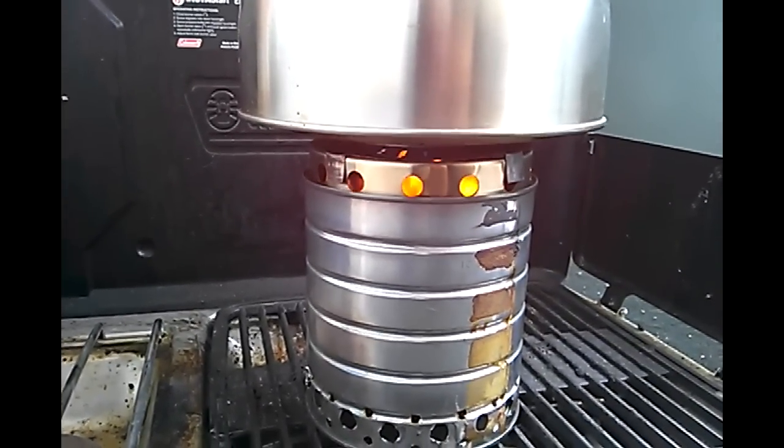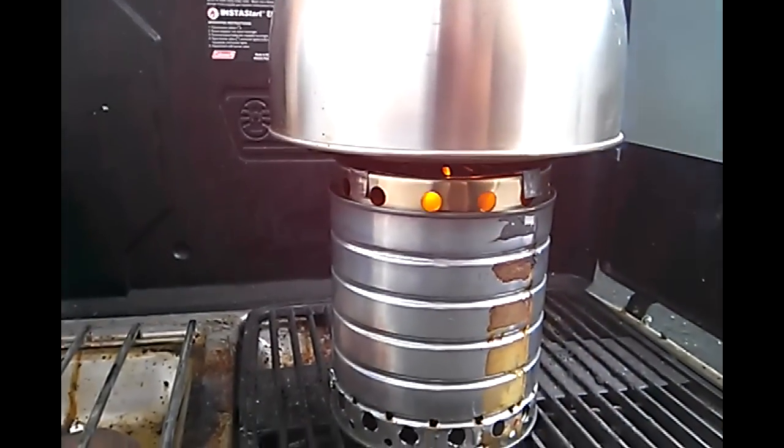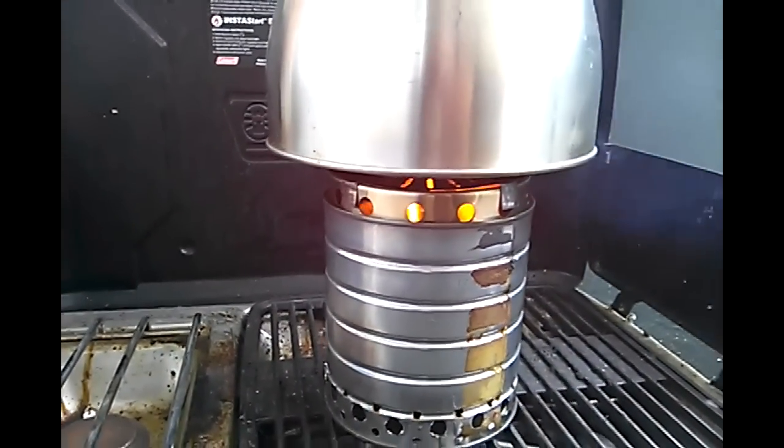I will not put you through a ten-minute video of watching water boil. I'll come back when this thing's about to boil.